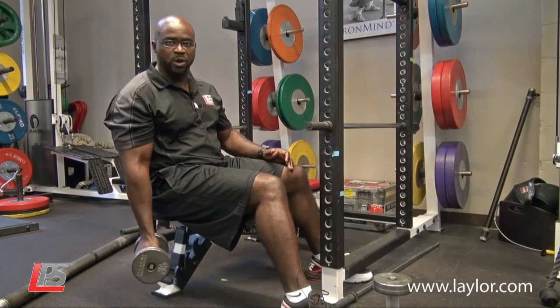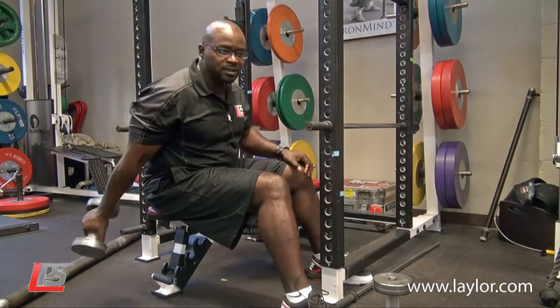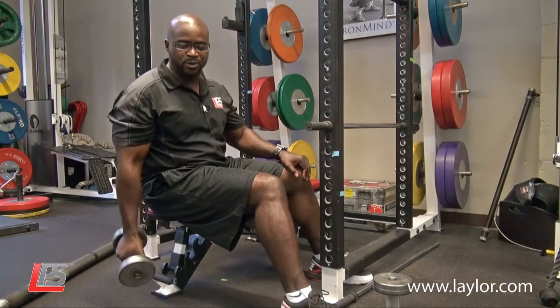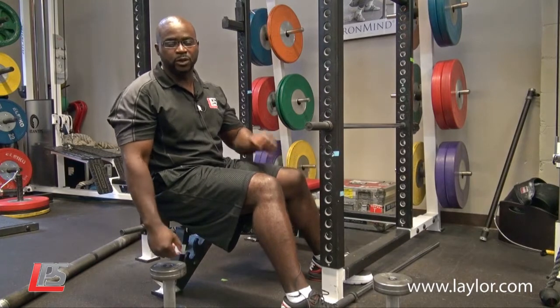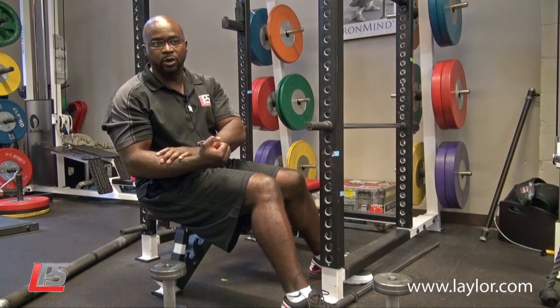What you don't want to do is swing the bicep curl like this. Are you really working your biceps? No. You're working your anterior deltoids, maybe a little bit of bicep, and a lot of form.